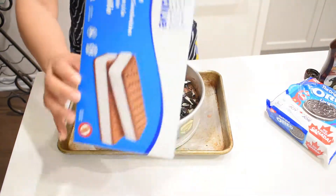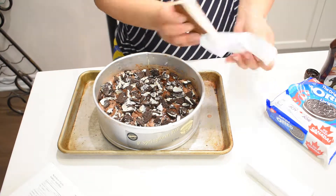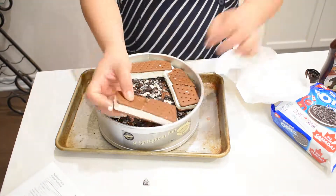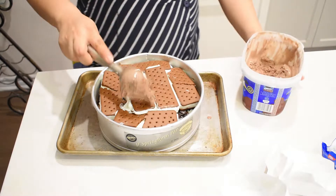And I'm back to the ice cream. Literally, this is just an assembly line. And then to top it off, more of the chocolate ice cream.